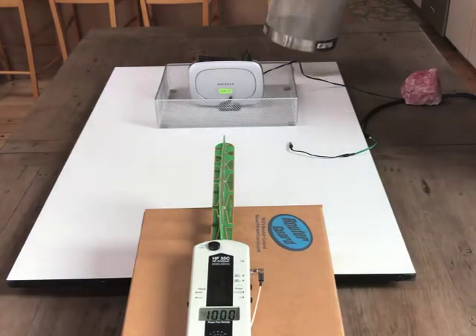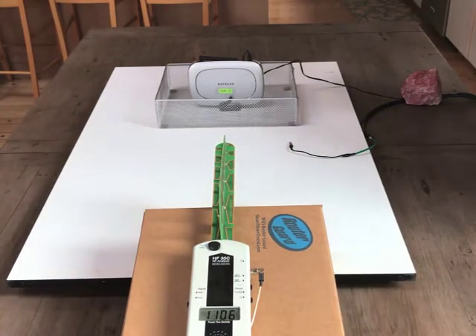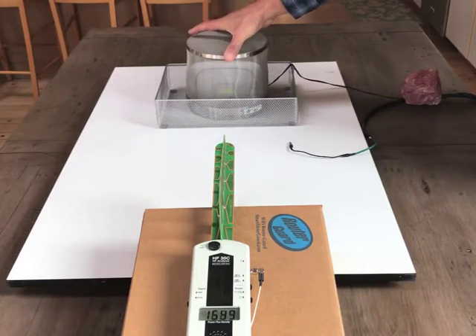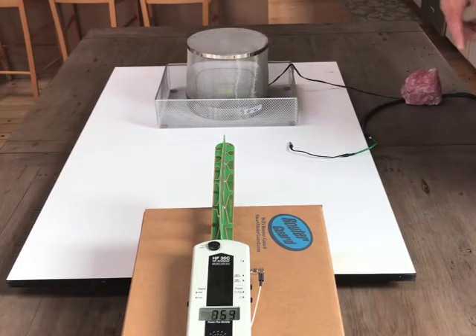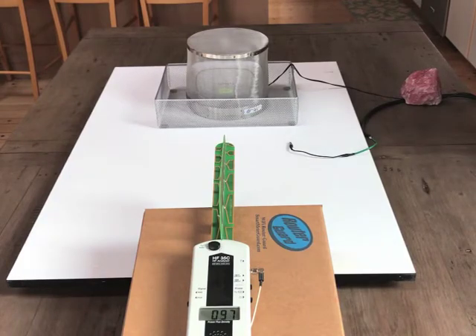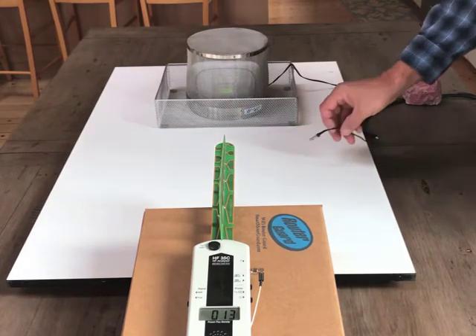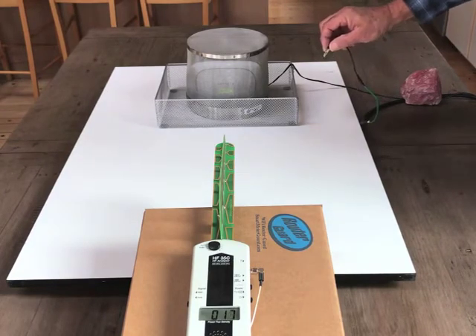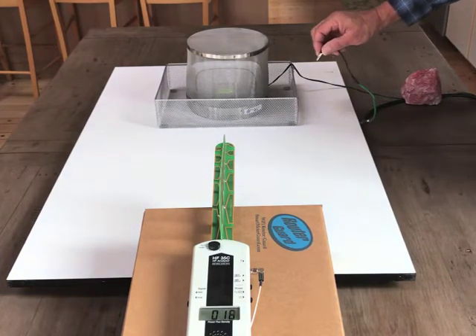If we put this Faraday cage over the router without any grounding, you can see that the RF power drops quite rapidly down to about 20 or 40. We'll let that settle down — it's about 20, 14, 17 microwatts per square meter.